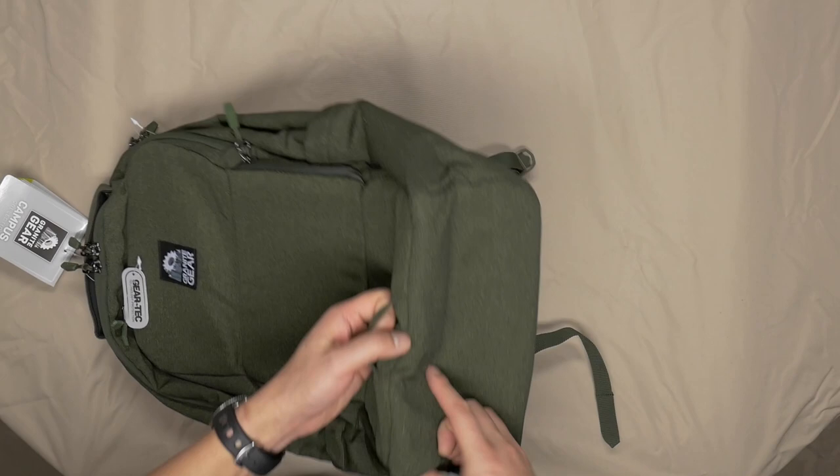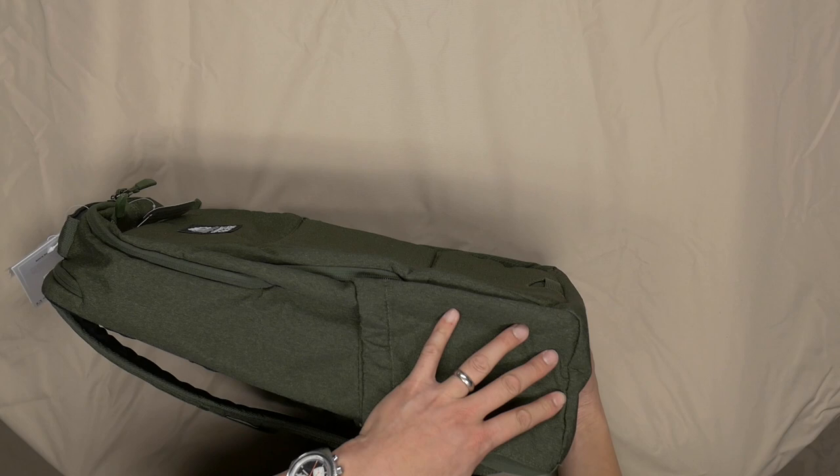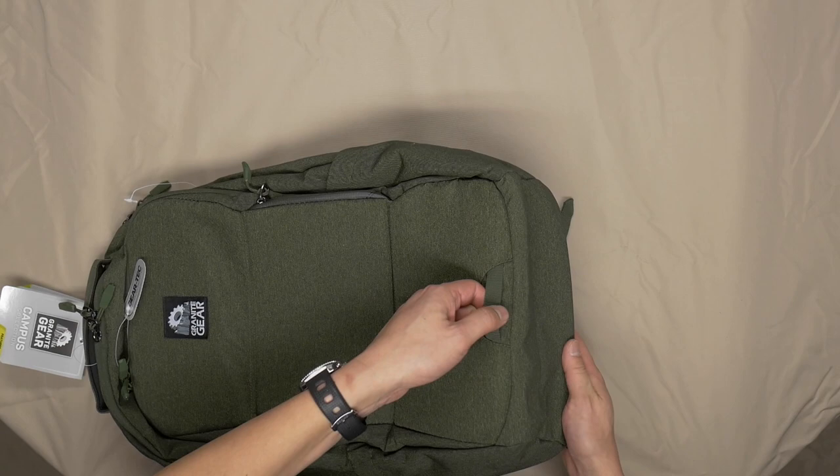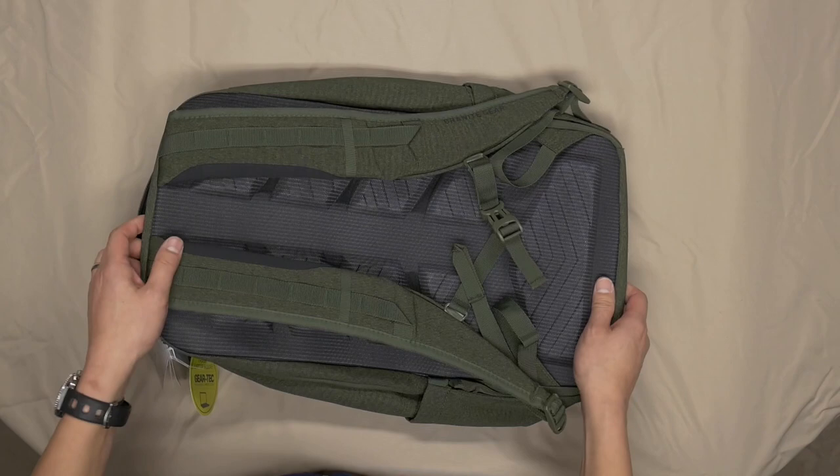Let's take a look at the bottom. The thing I always want in a pack is a flat bottom so it can actually sit on its own. This one isn't quite flat — it actually slopes a little bit from front low to the back where it's a little higher. That's kind of a bummer. We'll see if that translates into this thing not being able to stand on its own.